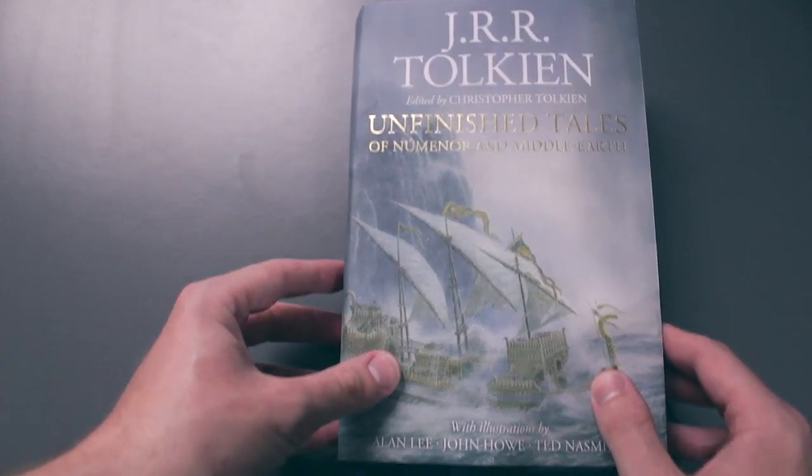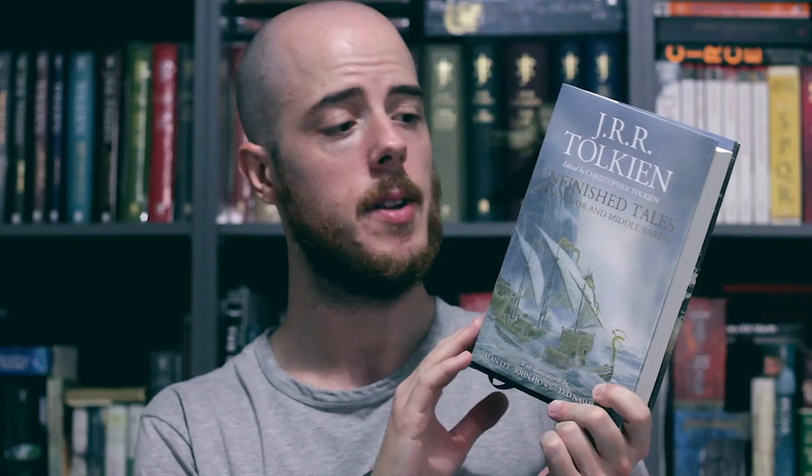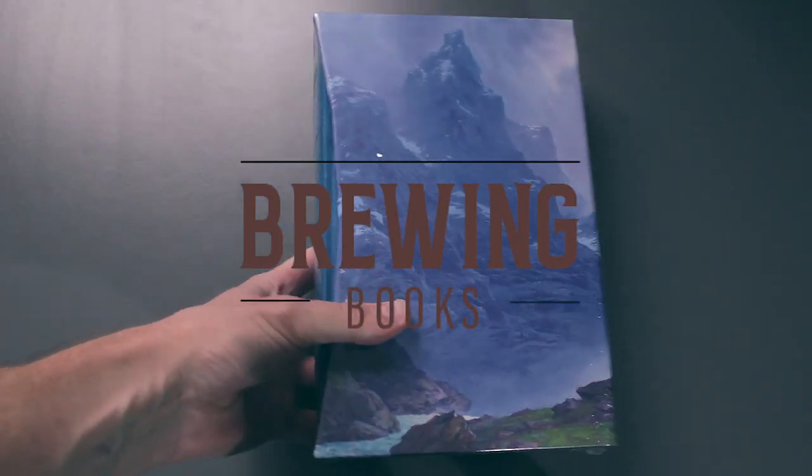That was a quick tour of the standard edition of Unfinished Tales, and now let's look at the deluxe slipcase edition. The deluxe slipcase edition is pretty much the same book as the standard edition — it has the same text and also the 18 new paintings by the Tolkien artists. So let's unwrap this and have a look.